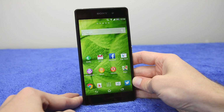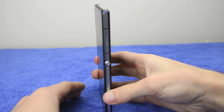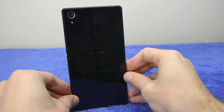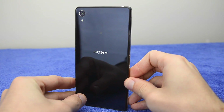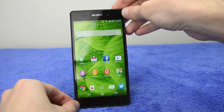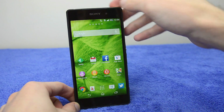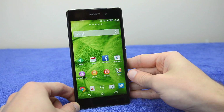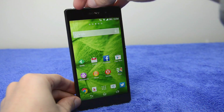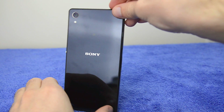Instead I'll be comparing it to the Galaxy S5 and the HTC One M8. Taking a look at the design of the Xperia Z2, it's remained mostly the same as the Xperia Z1 — a very rectangular slate design with not much curvature, dominated by the display on the front. There are smaller bezels than before, thanks to the 5.2-inch display taking up more of the front panel.